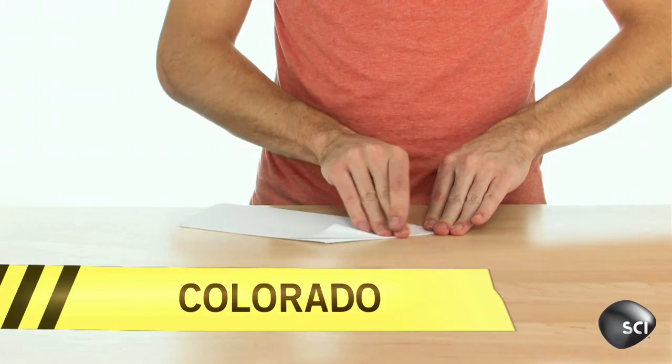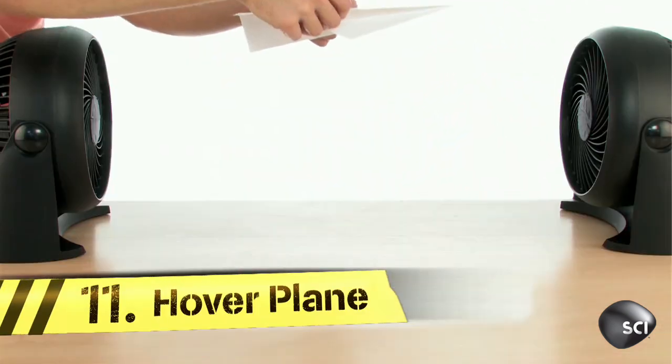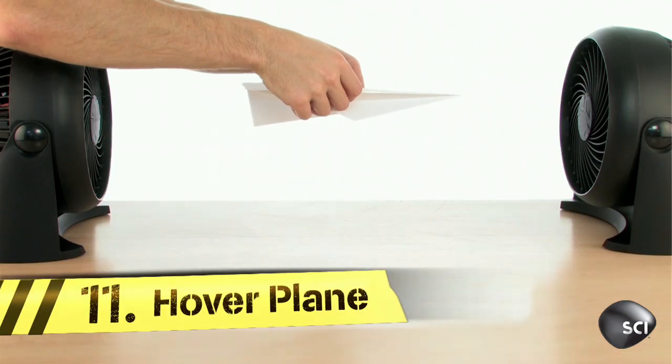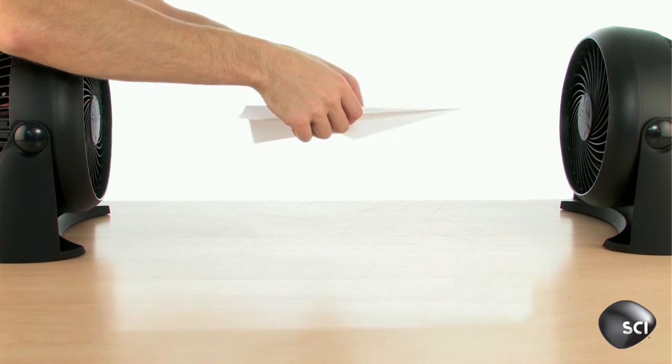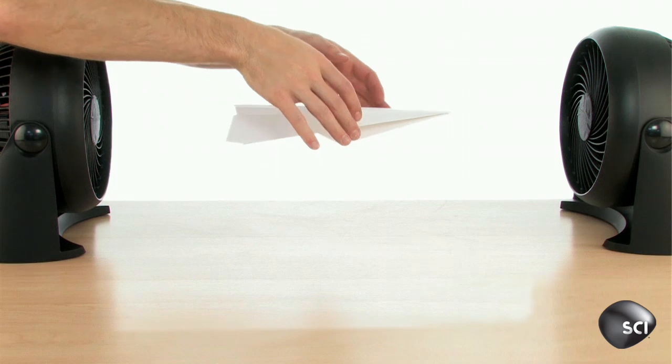Here's a neat trick which has almost three-quarters of a million hits so far. Make a paper airplane, take two fans, put them on opposite sides, position your airplane between them, and enjoy your hovering paper airplane.